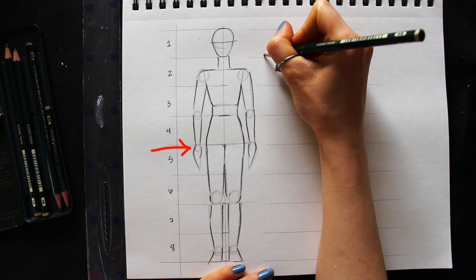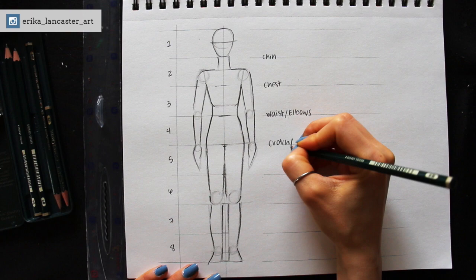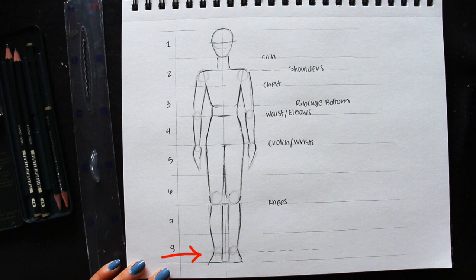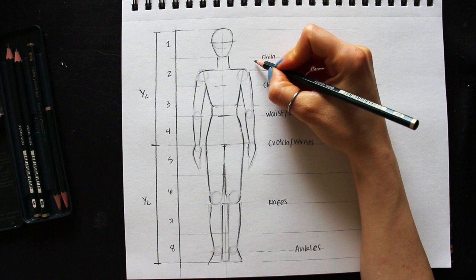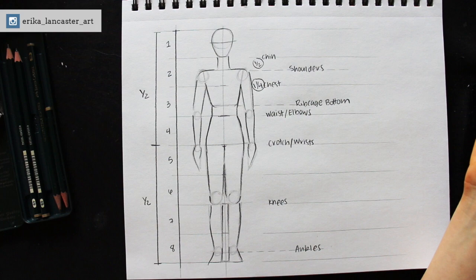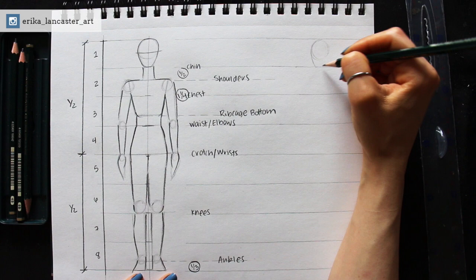Line number four is essentially the crotch and the wrists — so the crotch aligns with the wrists. Going down from there, the knees fall right above line number six, which is the halfway point in the lower body or legs. And then finally, the ankles fall at the bottom third of that final section — so divide the bottom section into three parts and make a tick mark along the bottom third. For the width of the shoulders, I like visualizing the width of two heads side by side. I use that same width for the hips, or sometimes I make the hips slightly more narrow, depending on whether I'm drawing a female or a male or a specific body shape.